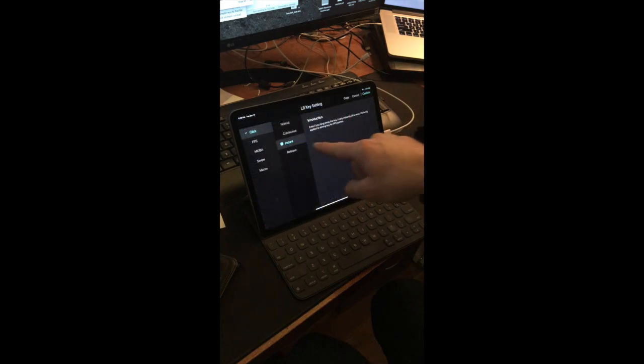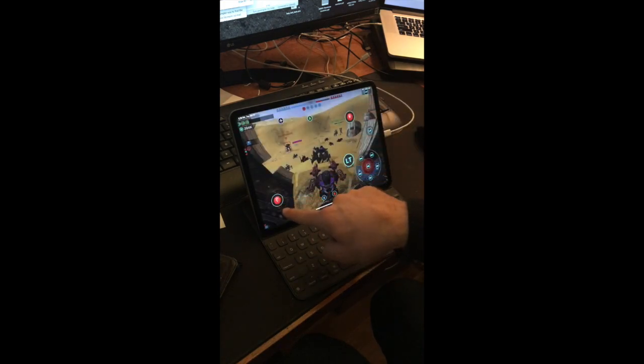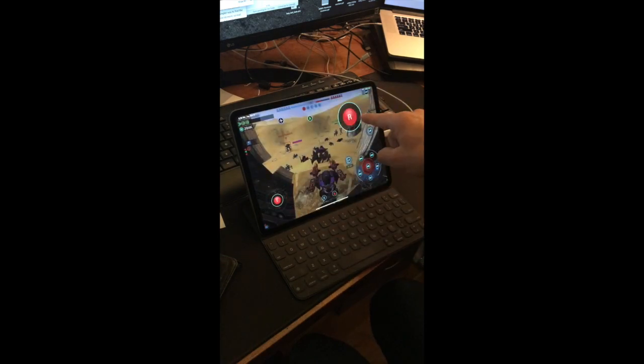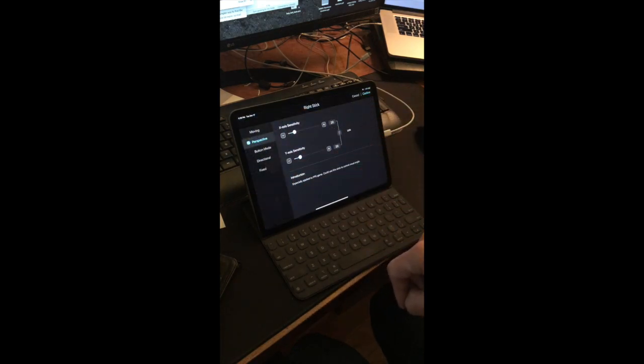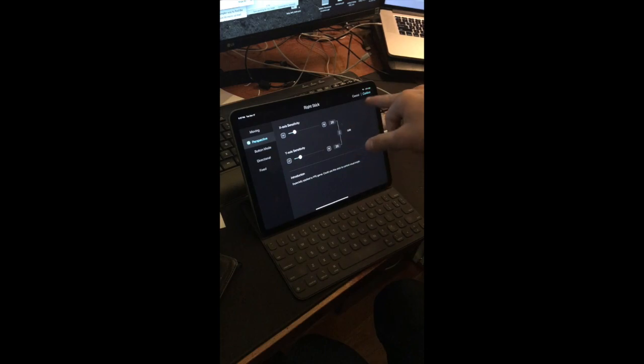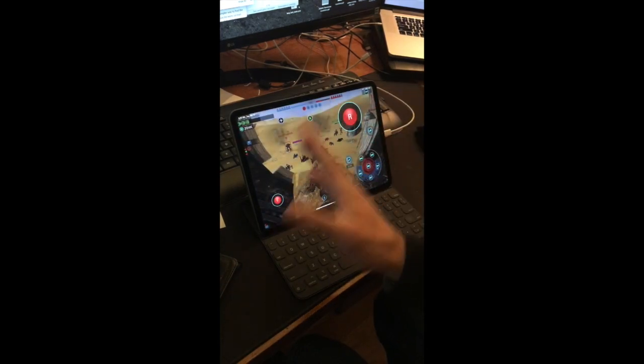The left bumper is just an instant click — I just need the one click. This one should also be instant. Notice this one is tricky — you have to have it right in the center. I set the radius to 35. Moving, and then R right stick is this perspective. I have it at 20 — you should go in the settings and look at sensitivity, but 20 works pretty well for quick movements.